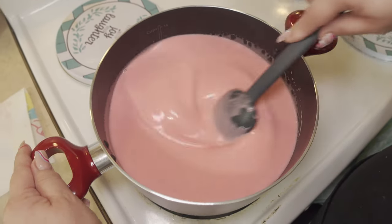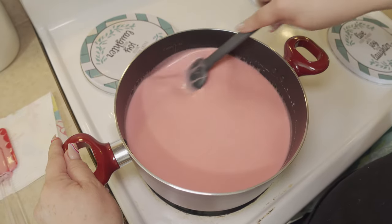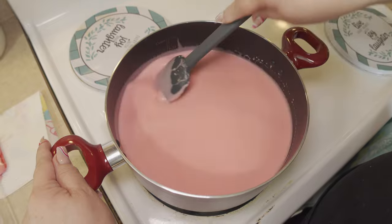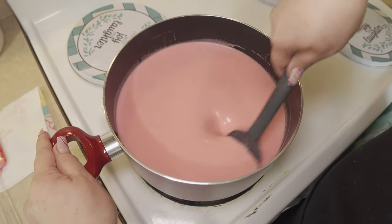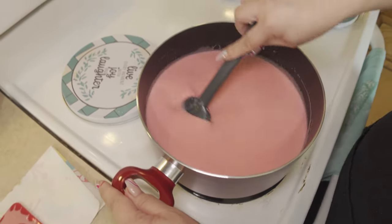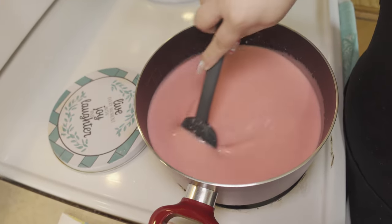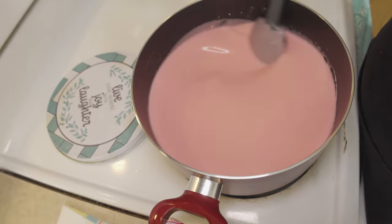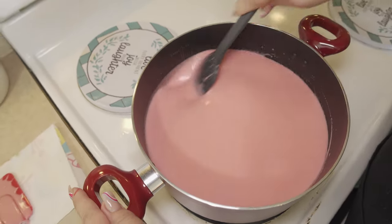You can find this dessert at any fiesta party or just even at home when you want to prepare this for your friends and family. This brings back so much memory. My mom Lou — thank you to her again for sharing this recipe with me. She used to always make this in pink or green color. That's the traditional way of how they prepare it. She used to always make this for us when we were young growing up.